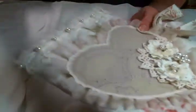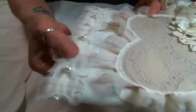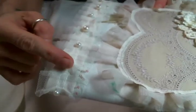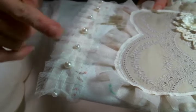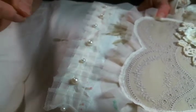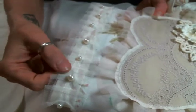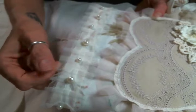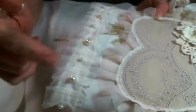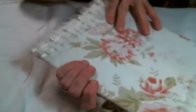All around the edge I put this beautiful beaded trim. What's nice about this is the pearls are riveted on, so you can cut it anywhere and the pearls are not going to pop off. They are riveted to the ribbon and then it has this pleated tulle trim on top of the ribbon under the pearls. I just think it's so pretty, so I did put that all the way around.